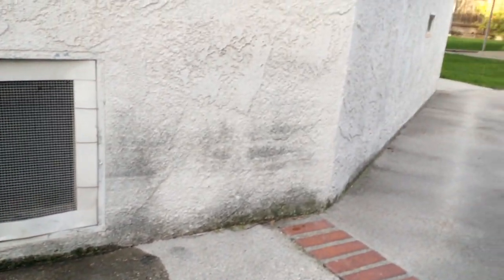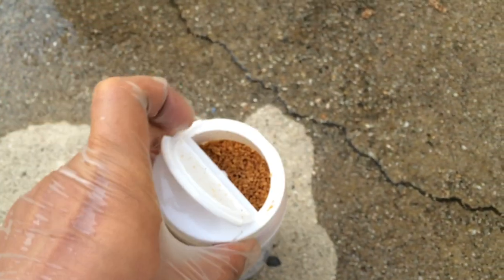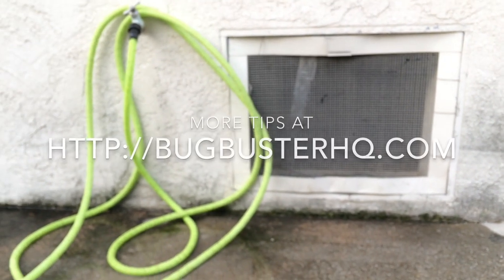Then I'm gonna open up the crawl space and toss out some of the granular insect bait — just grab it, shake it, and toss it in. That's it. I'll do this either every month or every other month, and there you go.